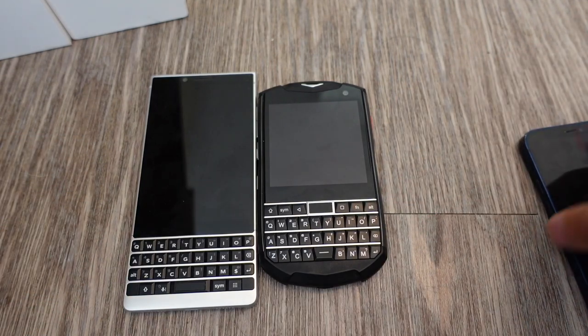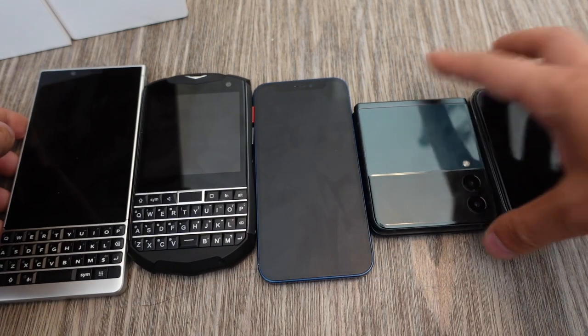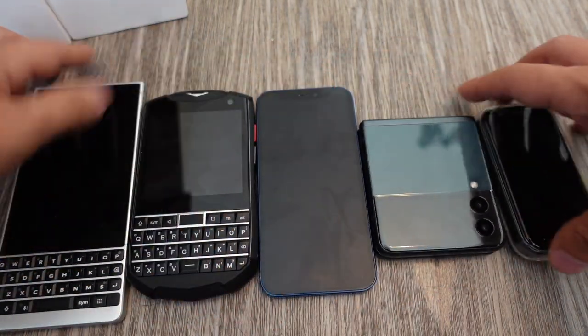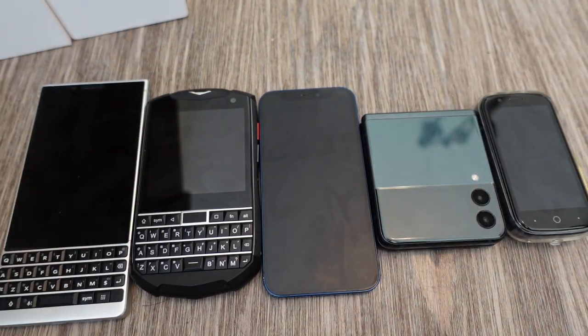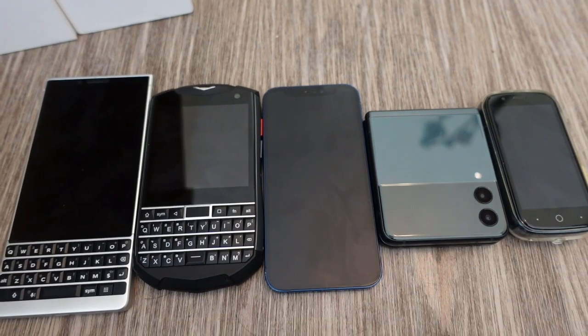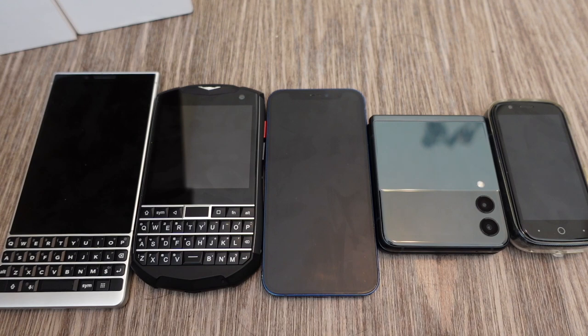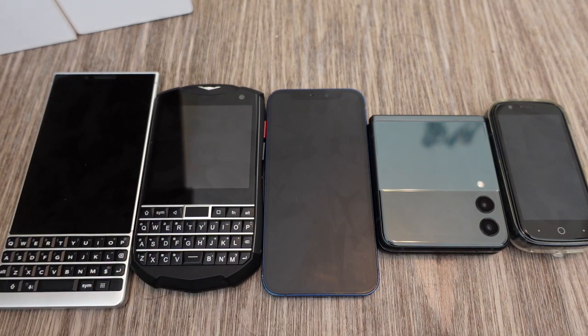That's it guys — the Unihertz Titan Pocket. It seems like Chinese companies are kind of picking up the slack where Western companies gave up. There are also UK startups like Planet Computers and FX Tech, which I give props to — but Kickstarter projects by small Chinese companies are also pretty cool.